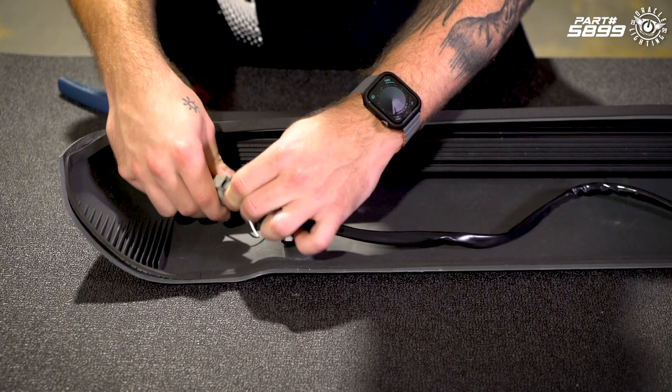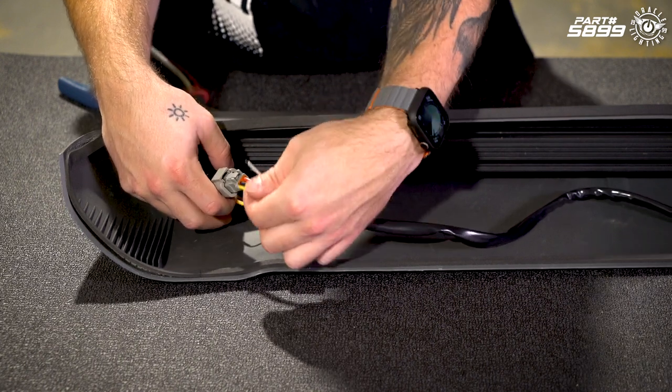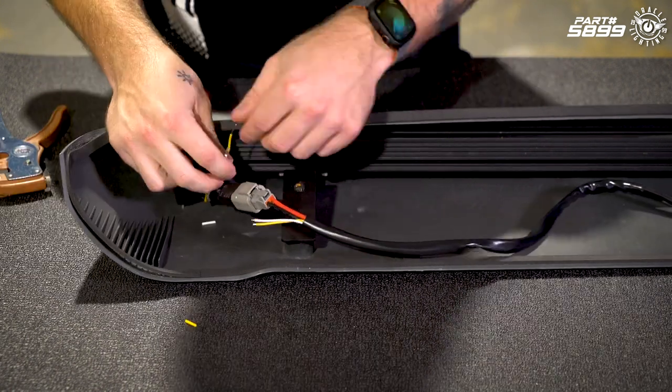We're going to plug in our extended adapter. We have this white and yellow wire — this is for our optional white and amber clearance lights. You'll see that you have matching wires on the light bar, so we're going to butt connect those together.